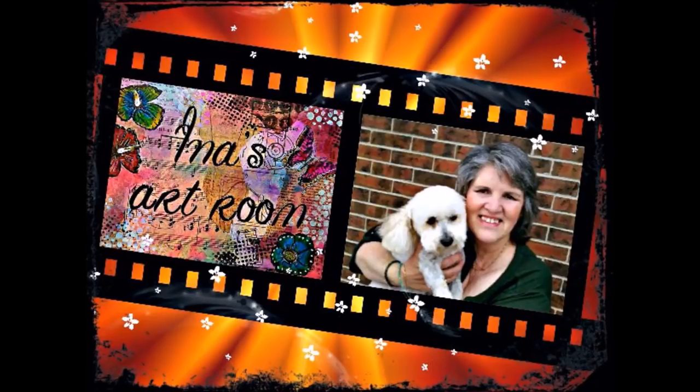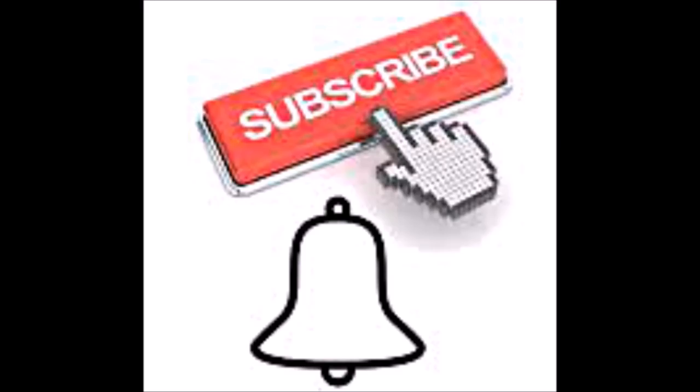Hi there, it's Ina here and welcome to my art room. Thank you so much for subscribing to my channel and please push the bell icon so you will receive notifications of all my regular uploads.